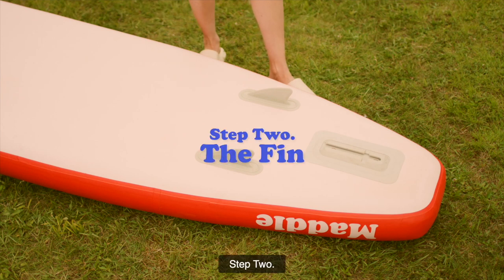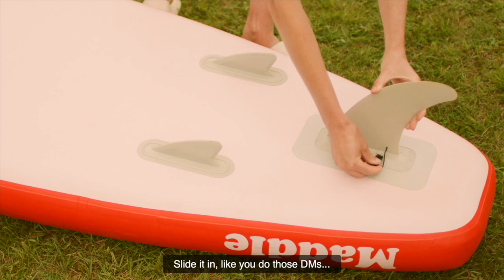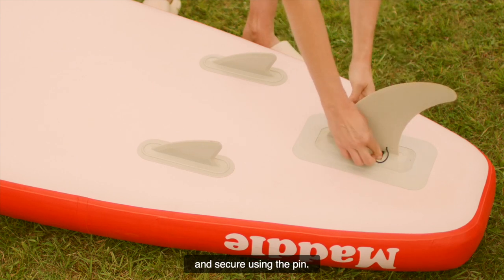Step 2: The fin. Slide it in like you do those DMs, and secure using the pin.